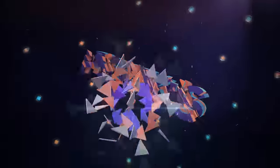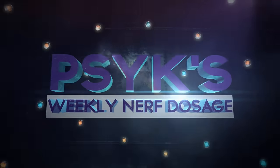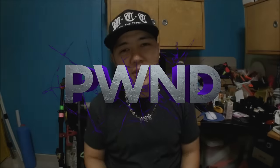You're now tuned into Sykes Weekly Nerf Dosage. Hey, what's up good people, welcome to episode 132 of Pwned. This episode is about an old school mod — you could consider it an old school mod. I've done this a couple of times before but not such a straight, direct mod.